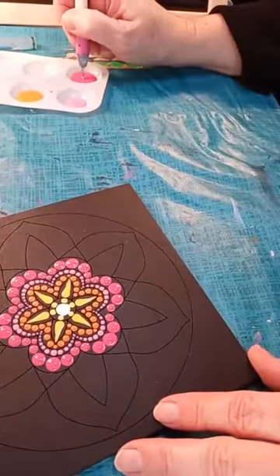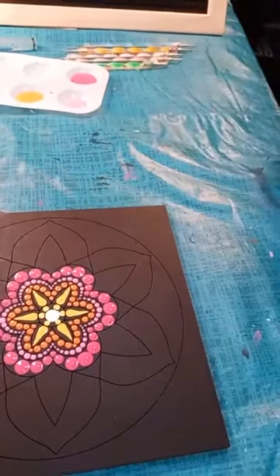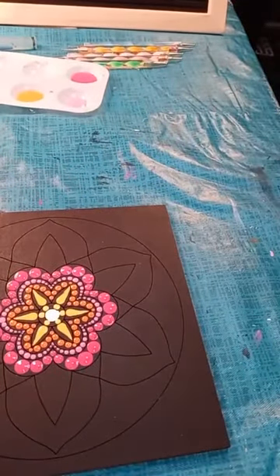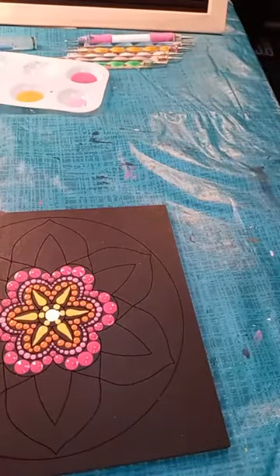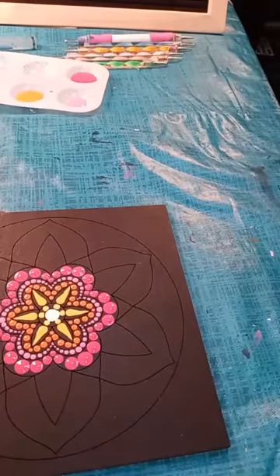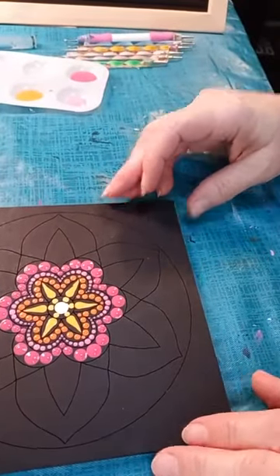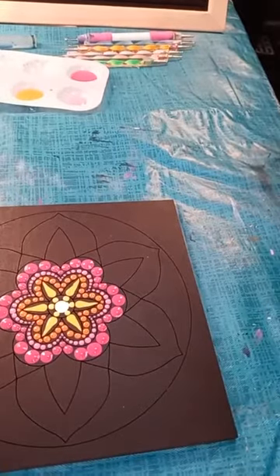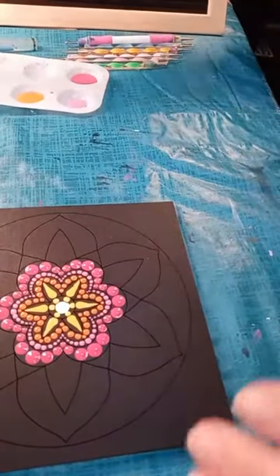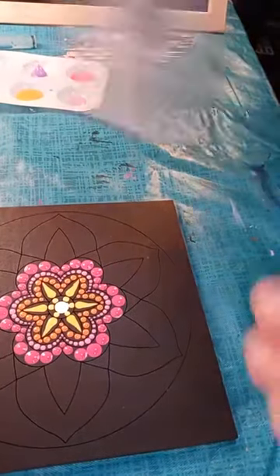This is a really simple beginner's design — it doesn't have a whole lot of extra detail. I will be back again on Wednesday night at 8 o'clock on my channel, and I will be sharing this same design but in a little bit more detailed way. If you like this design and want to see what other things we can do with it, please be sure to come back on Wednesday at 8 o'clock. It's going to be a little bit more detailed and a little bit more challenging.